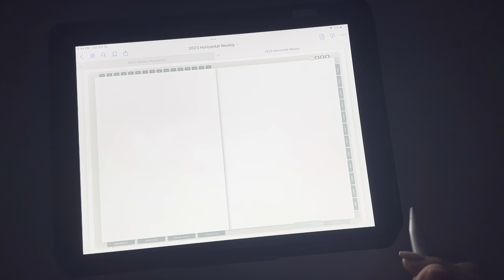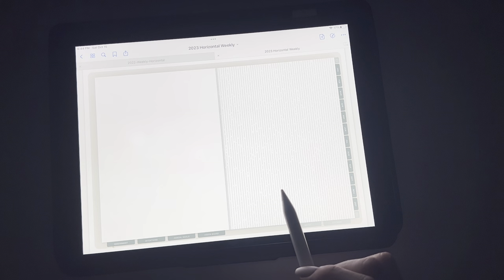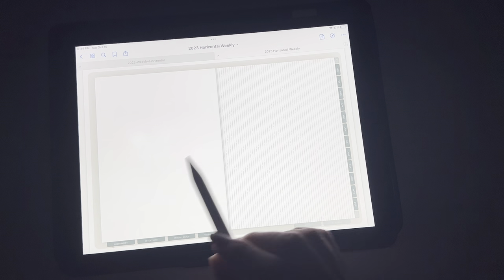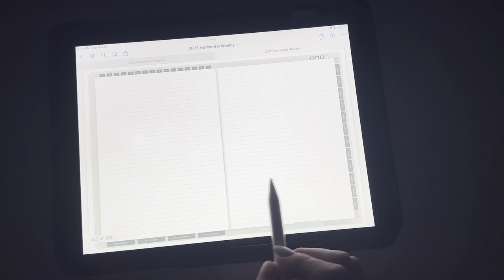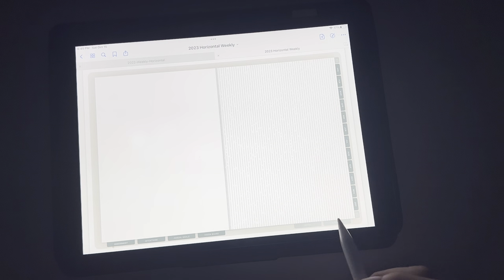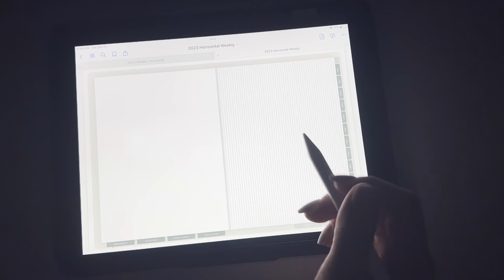And if you have stickers that you want to continuously use over and over, you can put them here. That is something new — Moxie Life is going to be having a partnership with a sticker shop that will be offering stickers for Moxie Life. Of course you can use other stickers that you download and pay for, and you can keep them here. Those stickers from the Moxie Life system come with your downloads, so you can put them in here if you wanted.